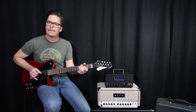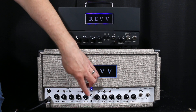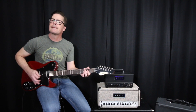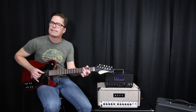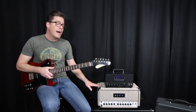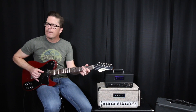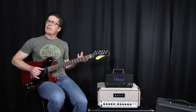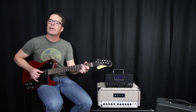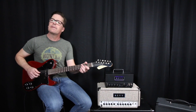Now I'm going to switch over to the 7-watt mode. Obviously it's considerably quieter, but it's also less efficient — there's a little bit more breakup there, and it's actually a sweet breakup because you're hearing a less efficient power section. Those 6V6s are working a little bit harder, so it's less efficient but it feels great.